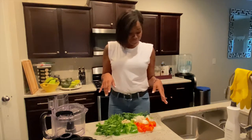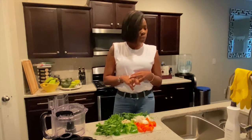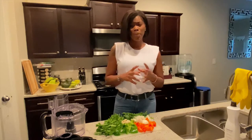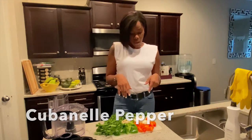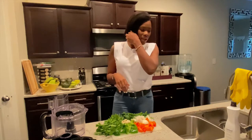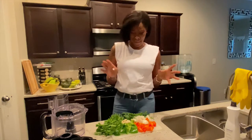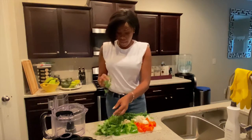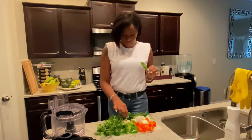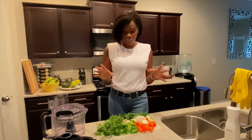Today I have yellow onions, green pepper — I believe you can use cubanelle pepper but I didn't find that so I'm using green pepper — my sweet peppers, because I couldn't find what I think is called ají caballero peppers. I also have some cilantro, culantro, and garlic cloves. Everything is fresh.